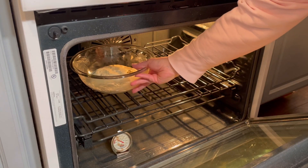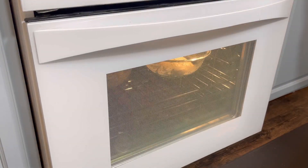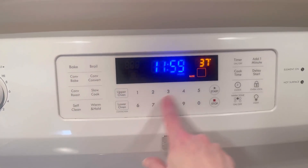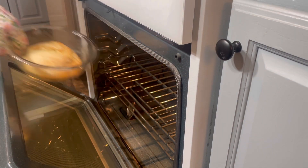After 15 minutes, I transferred the bowls to the oven and baked them for 15 minutes. After that, I reduced the oven temperature to 375 degrees and baked them for an additional 20 minutes until they were golden brown.